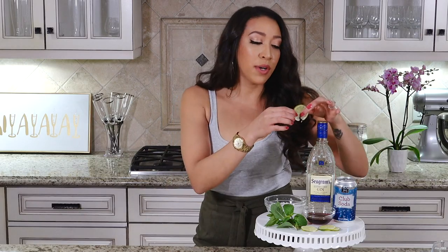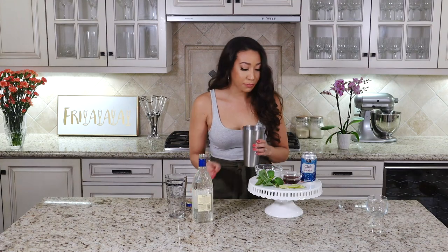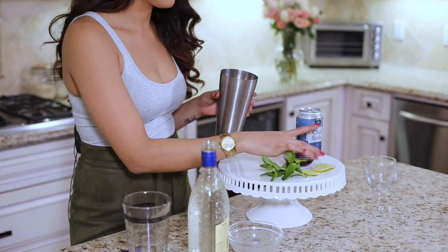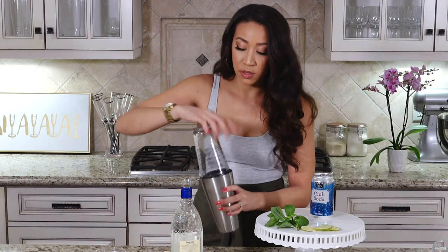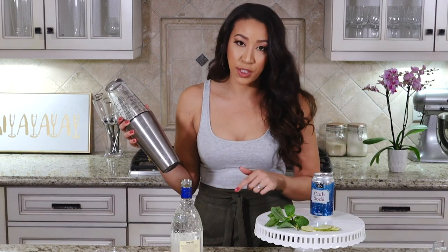Especially if you're ever hosting a party. You're gonna start by adding one ounce of gin to your cocktail shaker, then the crushed ice and pomegranate juice. Pop on your shaker and shake for 20 to 30 seconds, or until it gets frosty.